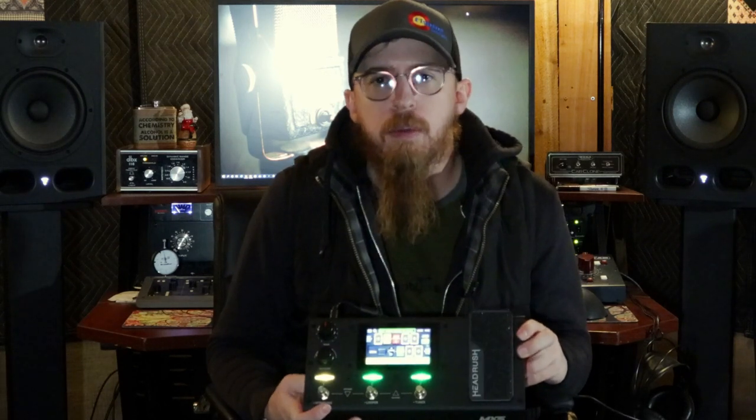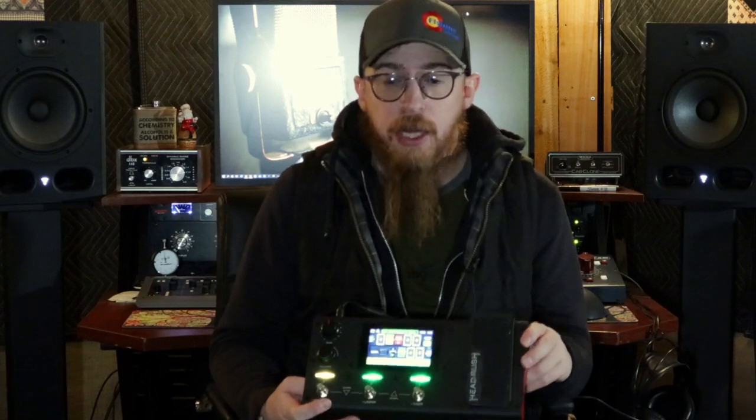We have paired it on its own with a pair of headphones and also paired it with our AC-30 from Vox that sits off to my left here. So this guy so far has sounded great. There's been maybe one or two settings I wasn't super happy with, but you just go in and kind of tweak them and voila, they sound great.